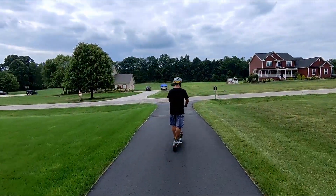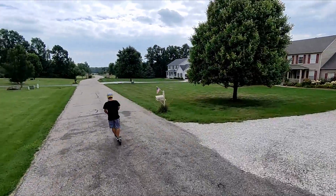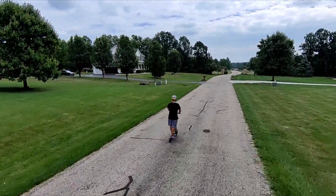All right guys, here we go. We've got the Aovowheel ES7. I'm out here riding because it's a beautiful day. This thing has some cool features and I want to talk a little bit about them.